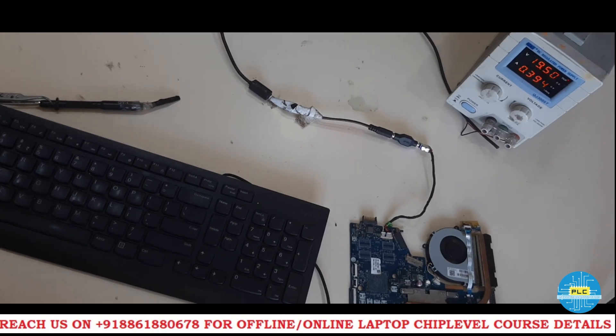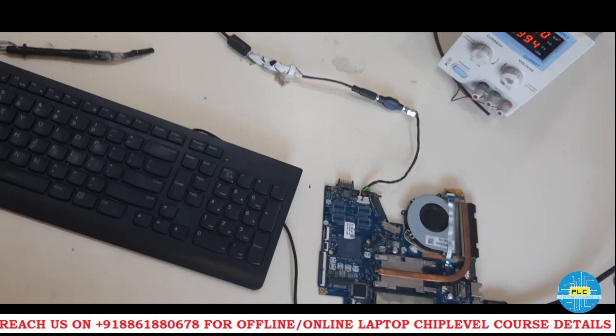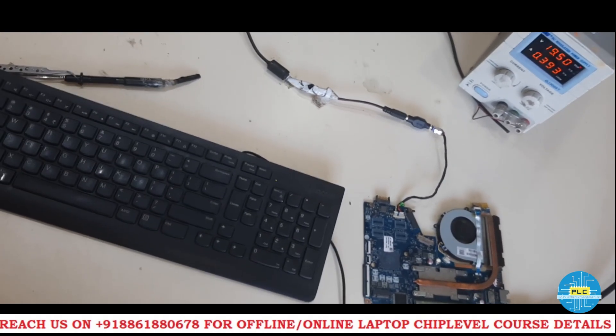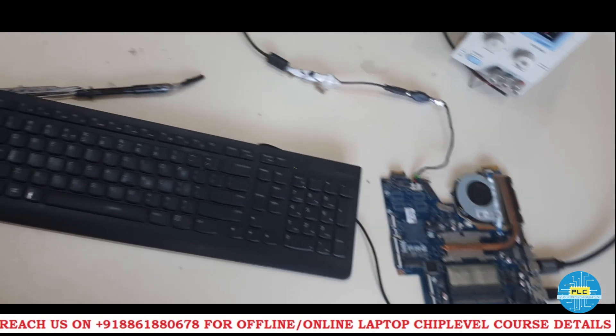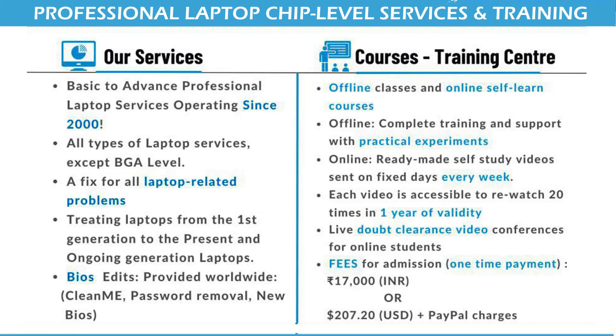Even I also don't know. These are unsolved troubleshooting issues — problems. For those things I want to know the answer. Thank you very much.